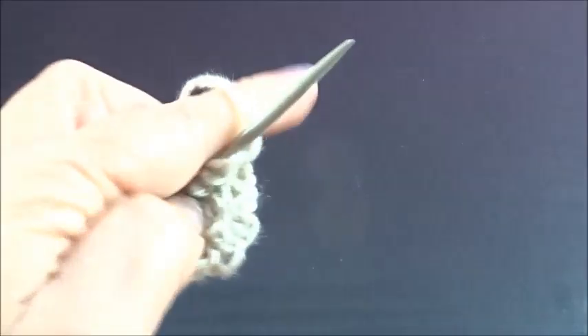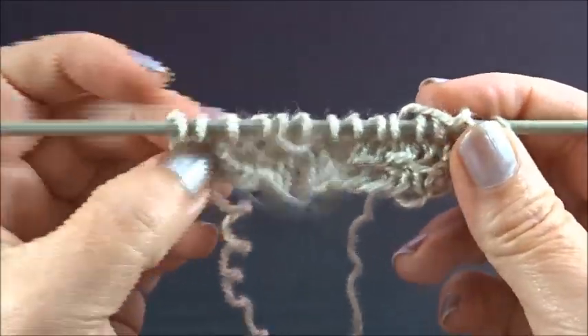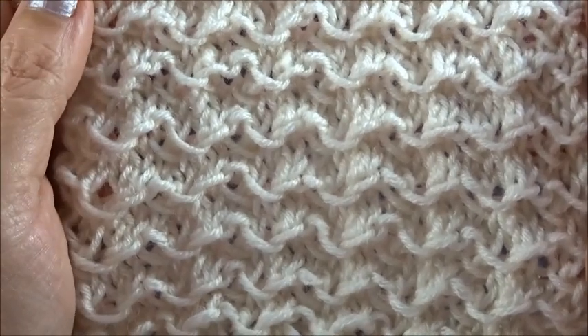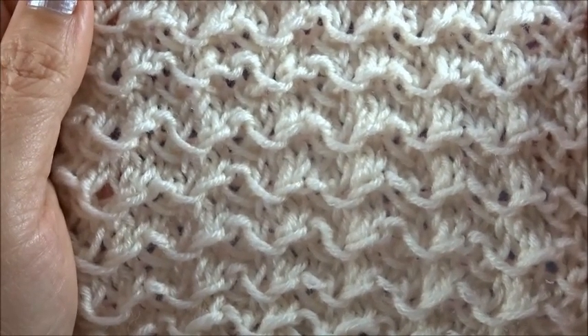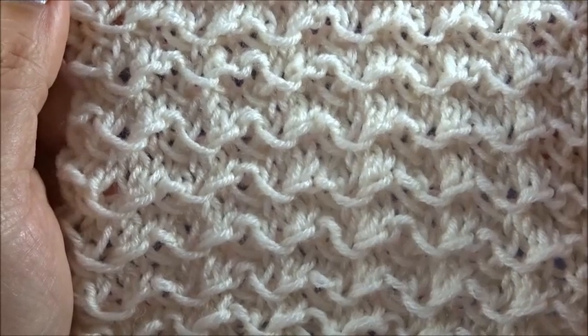And that's it. Repeat always these four rows and after a few rows you will have this really very pretty pattern. I hope you enjoyed this tutorial. Thank you for watching — please don't forget to subscribe, and till next time. Thank you.